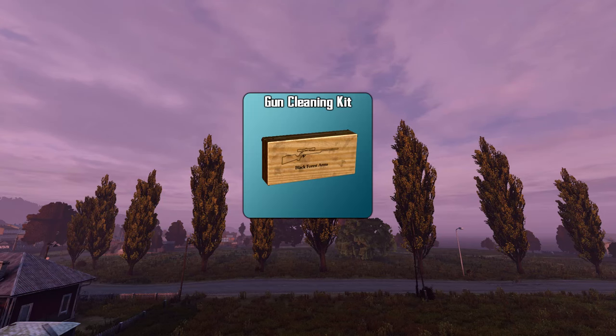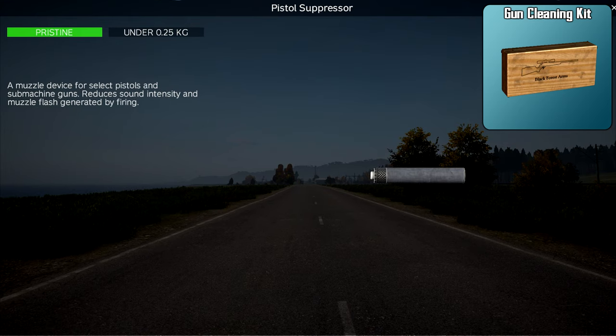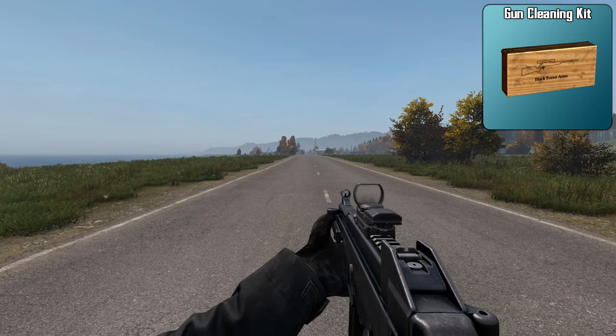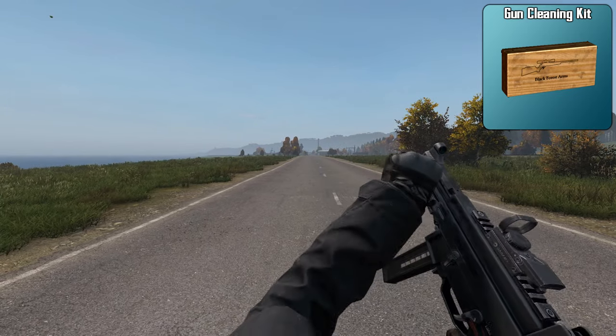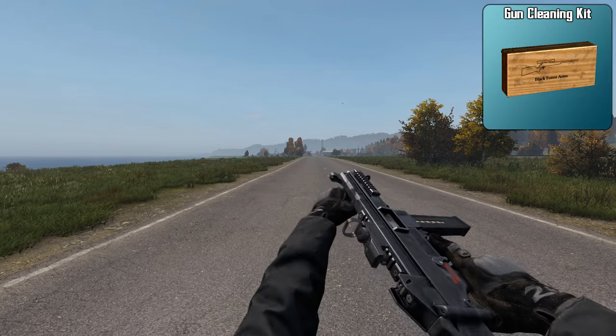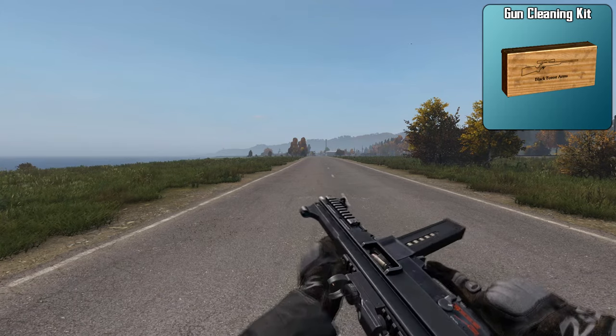Moving on to the weapon cleaning kit, which will keep your weapons, suppressors, and mags repaired. It's especially important to keep your weapon repaired to avoid jamming. The more damaged a weapon is, the more likely it's going to jam. Use that weapon cleaning kit and reduce the jamming.